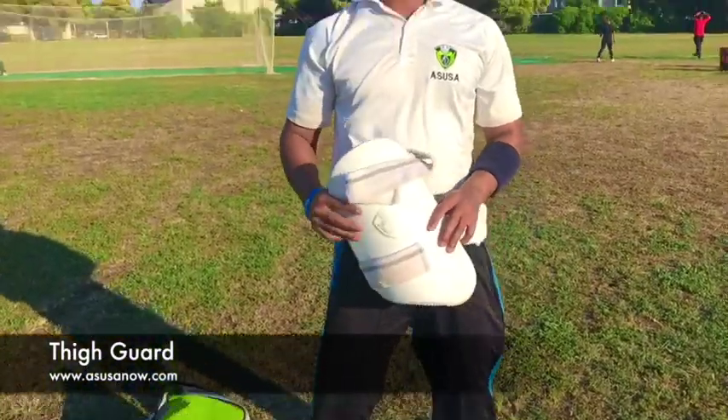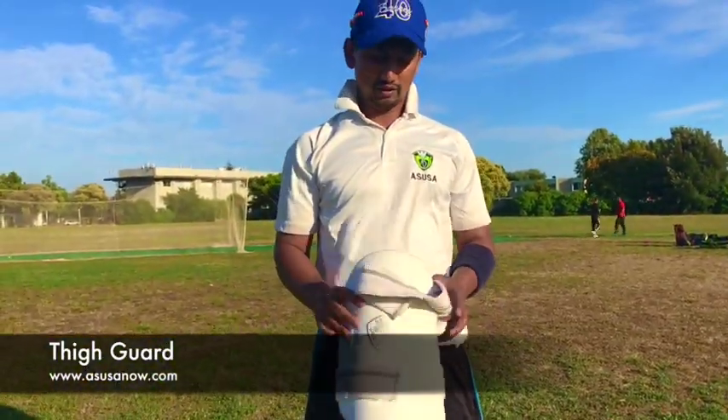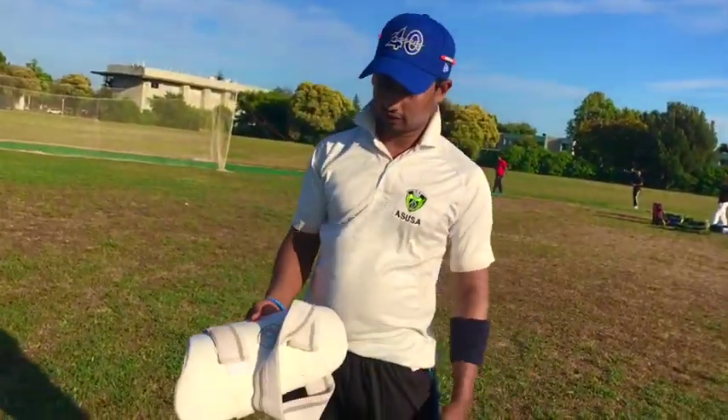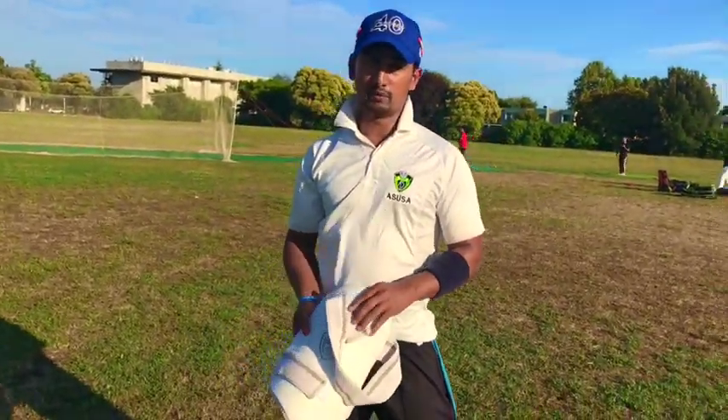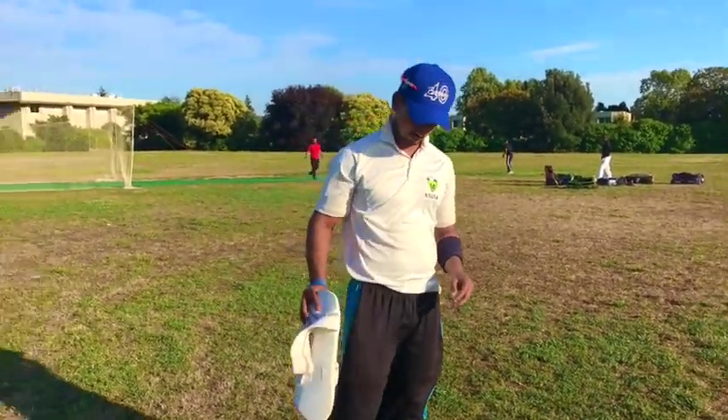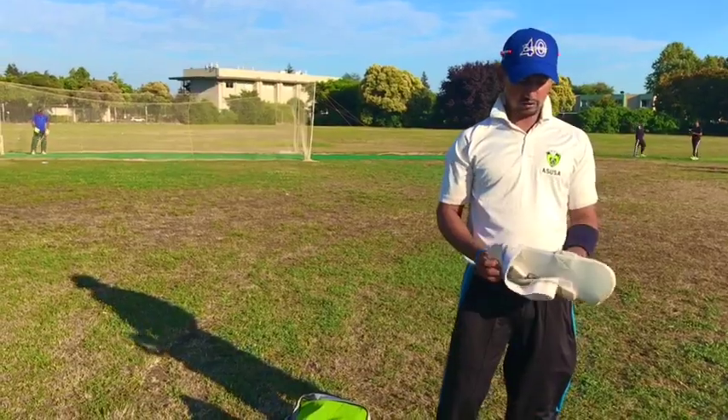This piece of protection equipment is called a thigh guard. It is strapped around your thigh and your hip. A right-handed batsman would wear this on his left thigh and a left-handed batsman would wear it on his right thigh. Nowadays you get combination thigh guards which help protect your inner leg as well as your outer leg for better protection.